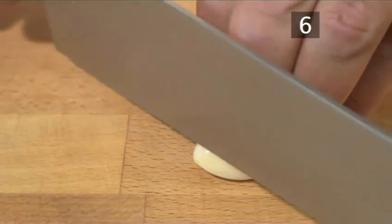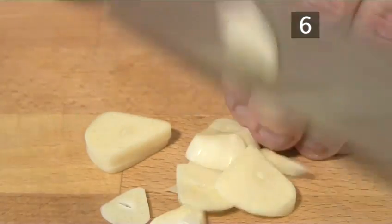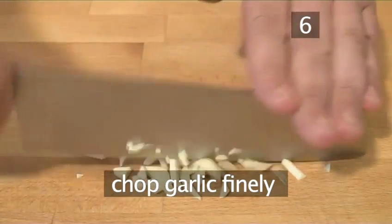Step 6. Chop the garlic. Taking your clove of garlic and using the larger knife, chop the garlic very finely.